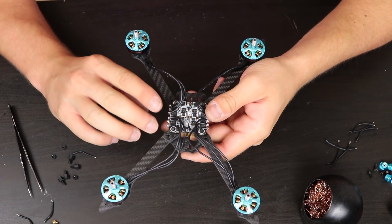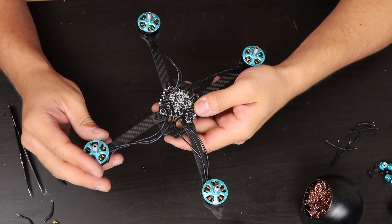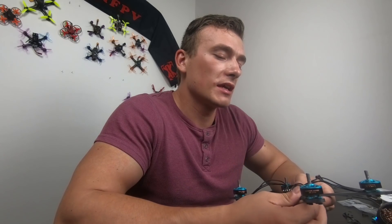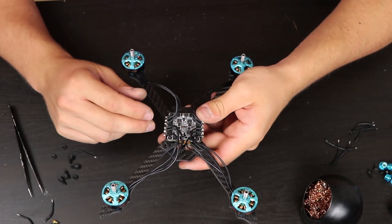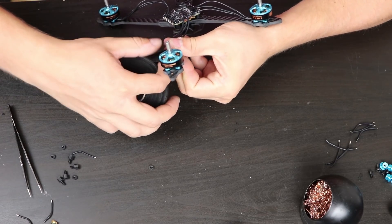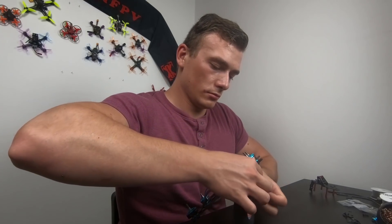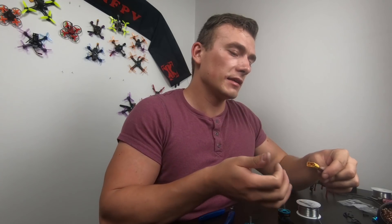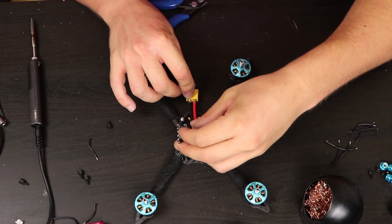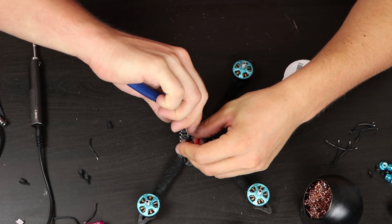The motors are connected — it doesn't matter which wire goes where, because you can change the direction of the motors later in BLHeli. Now I will use some tape to hide the wires so the build will look much cleaner. I've prepared the XT60 connector for the battery — the right length could be something like this, so easily cut the wires.